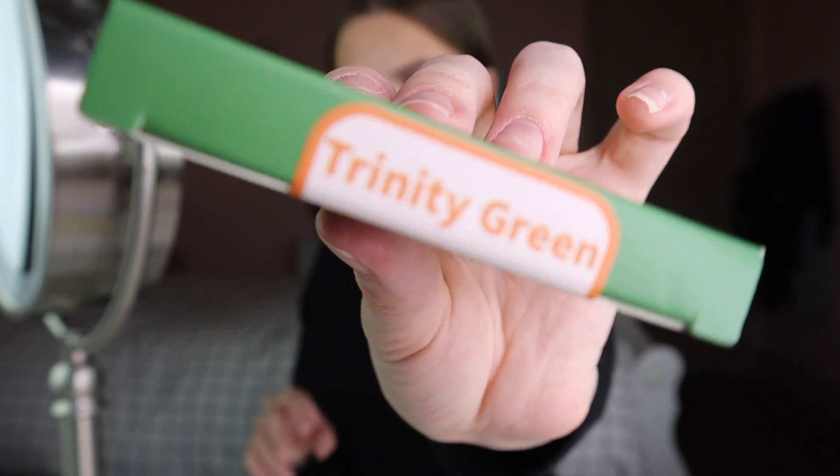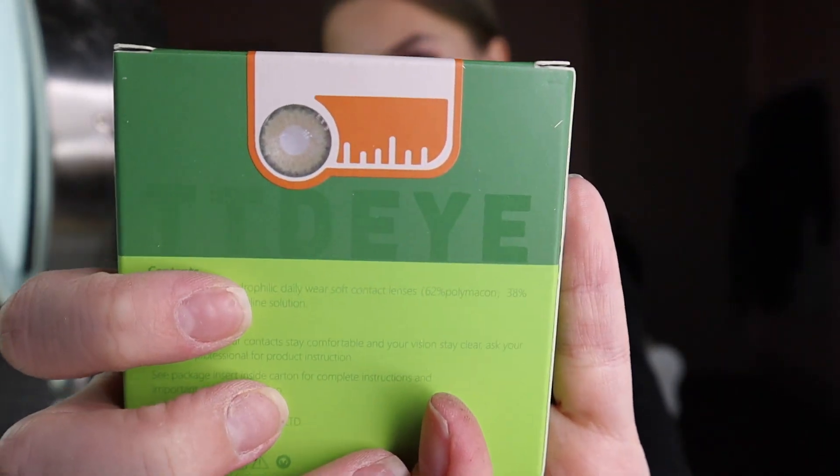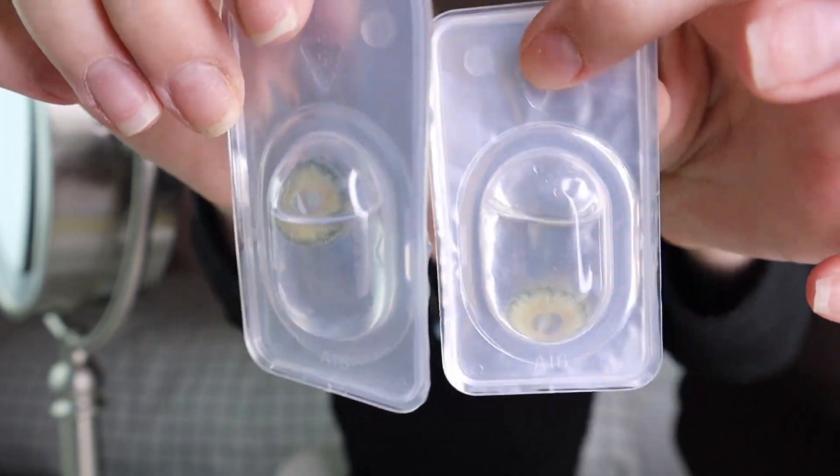Now I'm going to try out the Trinity Green — they look like this. These ones just slipped in, they were good. Out of all of them, I think these ones are my favorite.